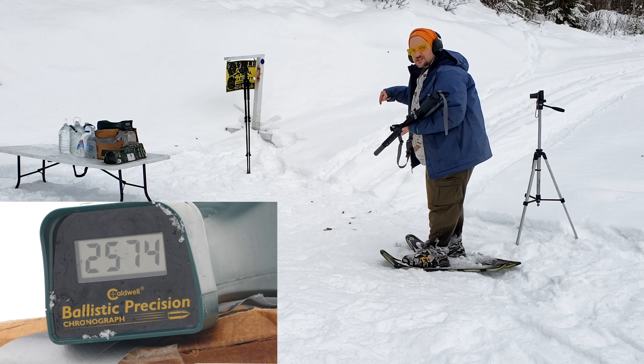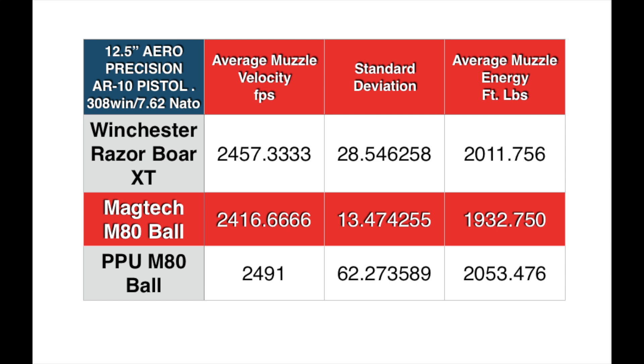Watch the Adams slide next. It's interesting how much velocity we actually lost in the 12.5-inch barrel. Some of the standard deviations might be my fault since I wasn't quite flat over the chronograph. The PPU has always had bad standard deviation for me.